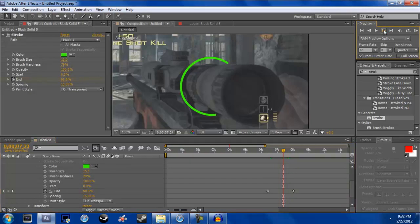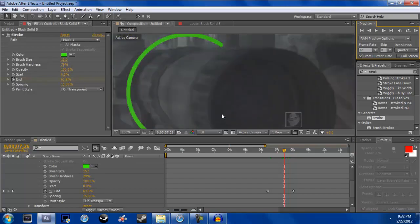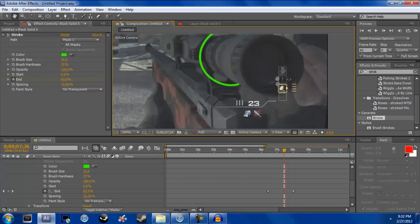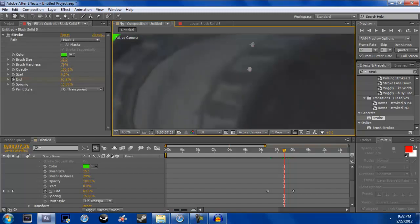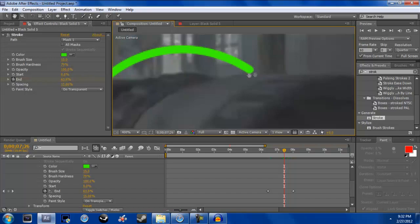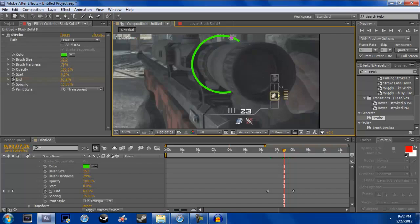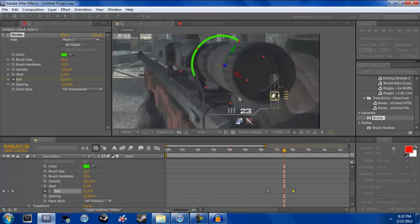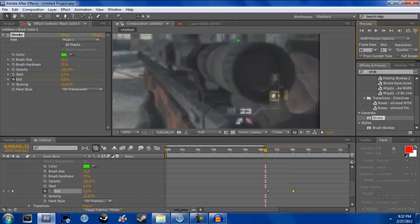Keyframe through this and see where it touches — right there. That's where we want it to end. It can go on top of the scope a little bit; it gives it a better effect. The percentage from here to here is 63.9%, so we change that End keyframe from 100 to 63.9%. Now it goes from zero to 63.9% — right there.